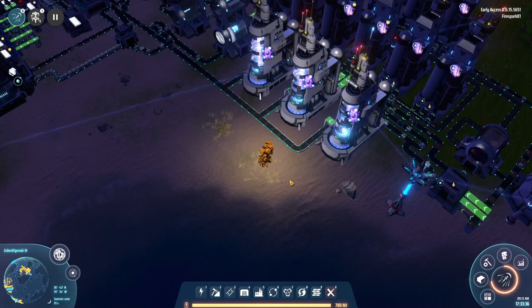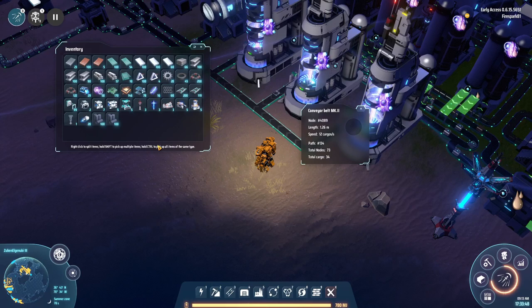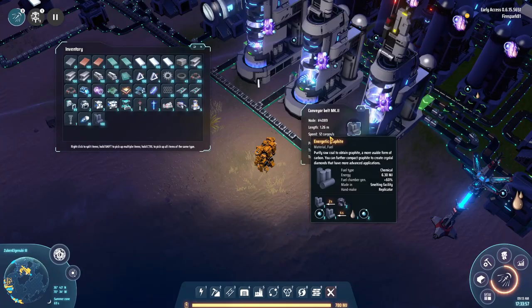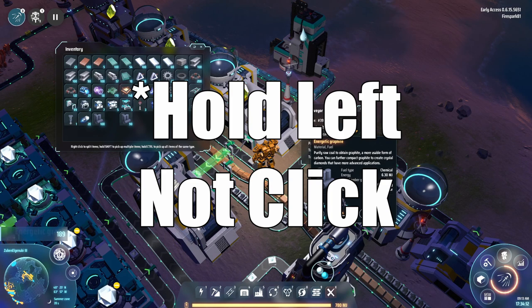First up we have interacting with belts. If you highlight over a belt, you can highlight over specific chunks, and when you select it, it brings up that actual chunk of the belt. If something rotates through there it will show up and you can pick it up. You can also put stuff into the belt by clicking on it, grabbing it, and holding down the button in that slot — you can see we're filling the belt. To pick things up off the belt, go to the end, select a chunk, and bring up your inventory — it will start filling up as you hold the left mouse button.